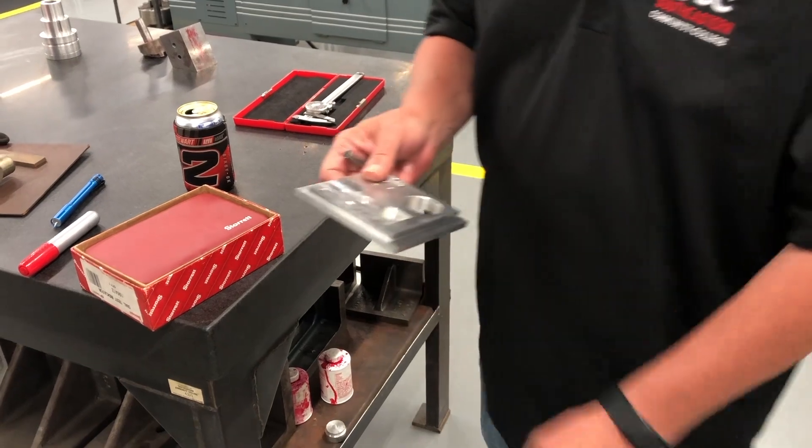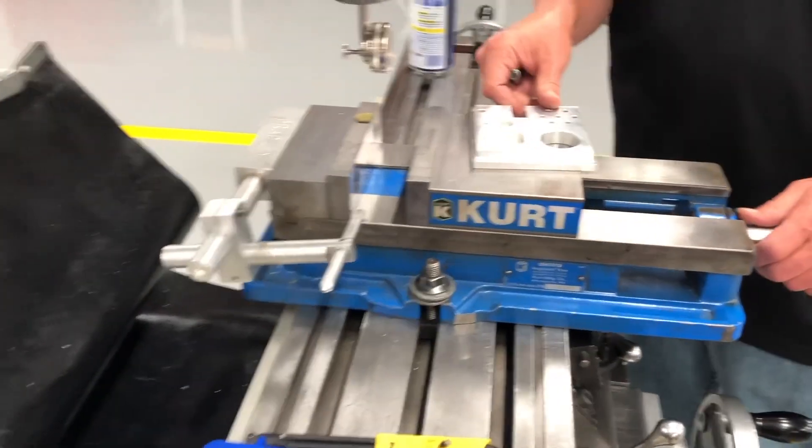We're going to stick a part in here and come over to the vice. Now that we've got this good and square, we'll proceed with the setup.